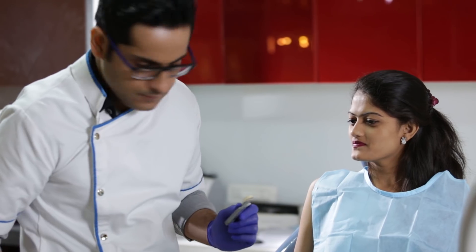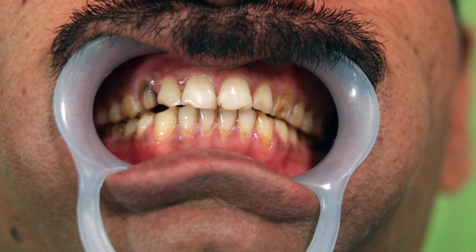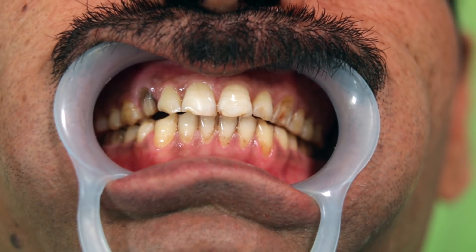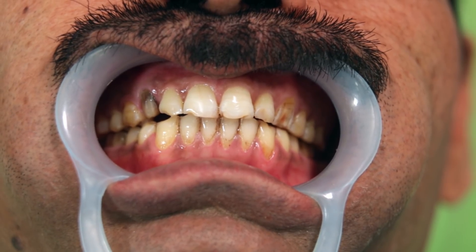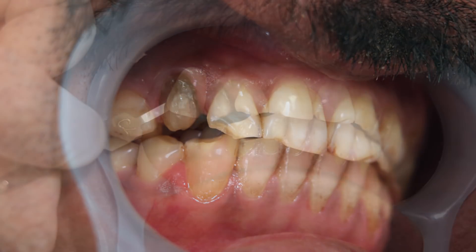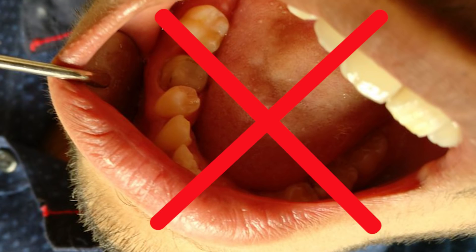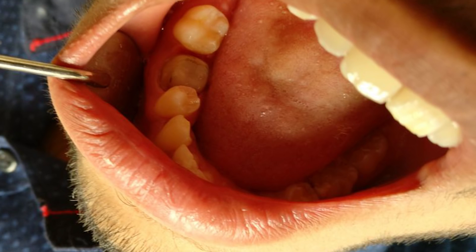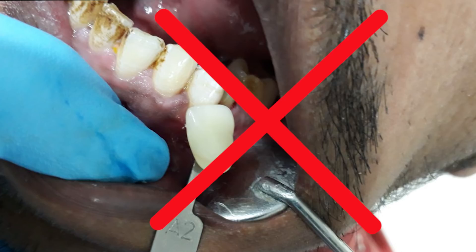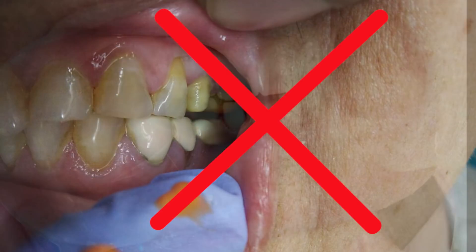When dealing with female patients, always ask them to remove the lipstick first before taking the shade. Whenever you deal with translucent materials like Emacs, the stump shade is extremely important. If you don't give the lab enough information about the stump, the discolored stump will show through the crown. Take a picture of the stump along with the shade tab so that the technician has additional information. Another thing frequently seen in the lab is that dentists just send a photo on WhatsApp without the shade tab and expect the technician to guess the shade — please never do that. It is impossible to determine the shade without the reference of a shade tab.